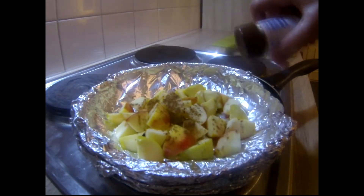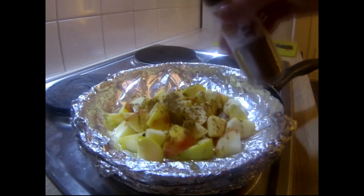Go ahead and sprinkle cinnamon on top of your apples. You want to make sure to get enough on there so that they're completely coated.